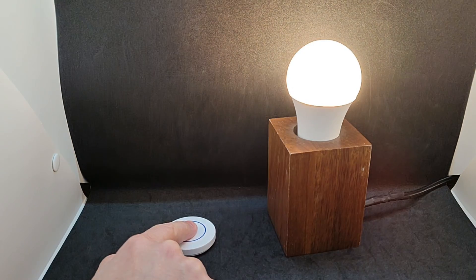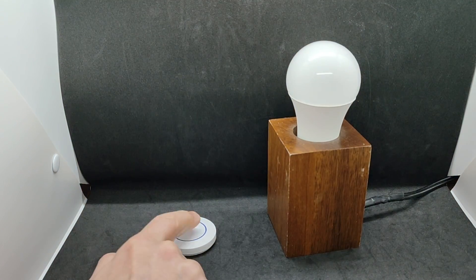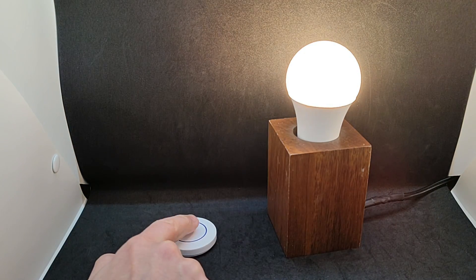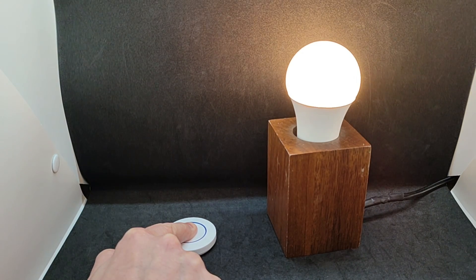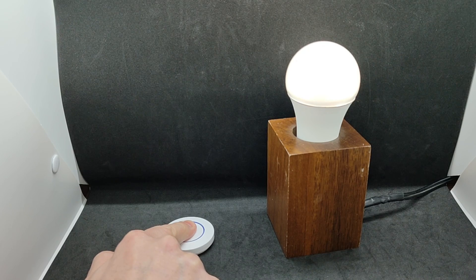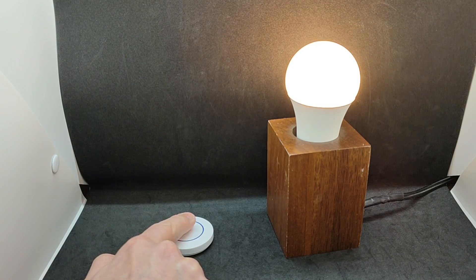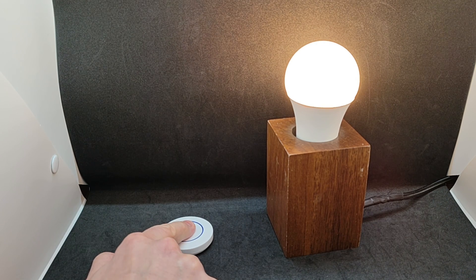In this mode, a single click toggles the state of devices in the group, turning them on or off. A long press adjusts brightness. The feature works but is not very convenient, as you have to hold the button for a long time and brightness changes alternately. In this case, a wireless dimmer is much more convenient and practical.